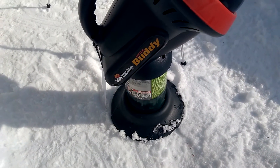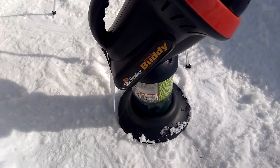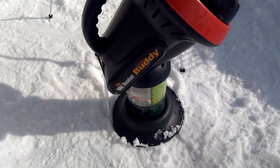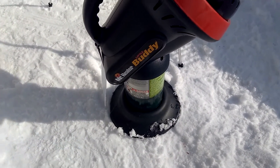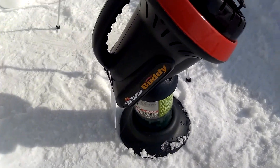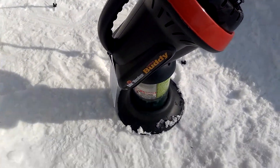It runs off of a one-pound propane tank that you can find at Walmart. You can actually get two of those tanks for about six dollars and twenty-four, twenty-seven cents — something around that area.